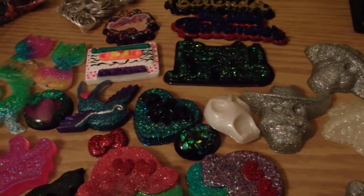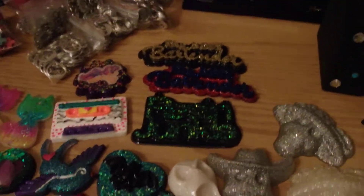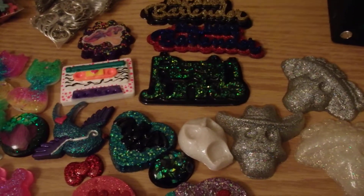Hi everyone, this is Quinta. I have a craft update. I just want to show you some pieces I've been working on for a few weeks.